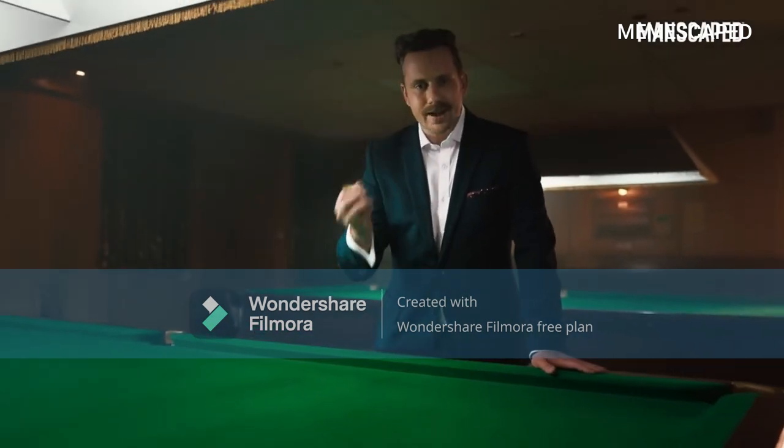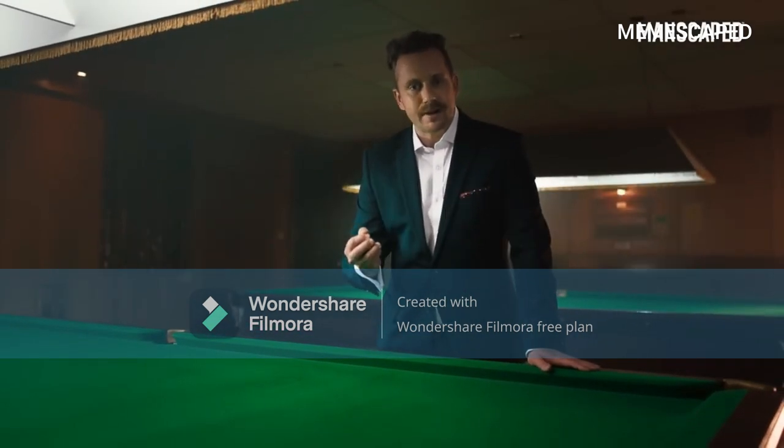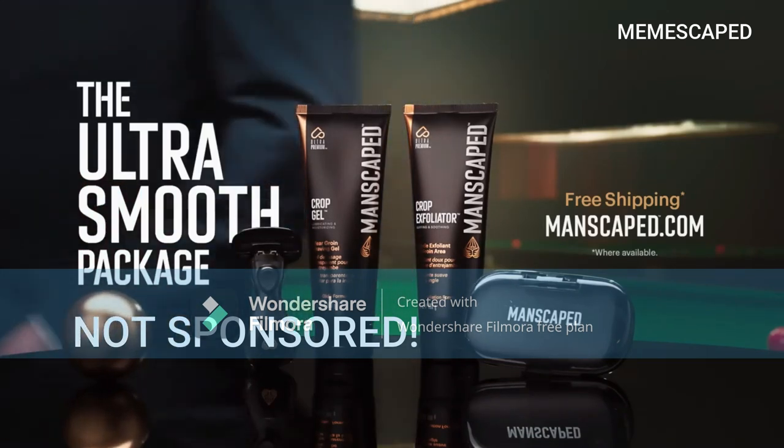So if you're the kind of guy who wants to be that little bit smooth, go to manscaped.com, and you could have a package as perfect as this.